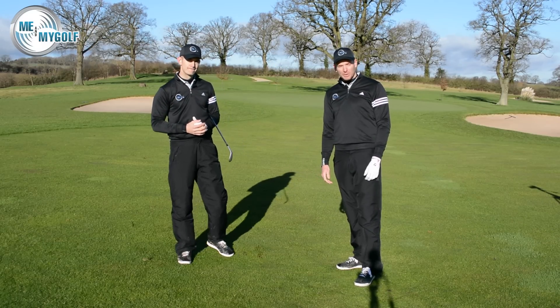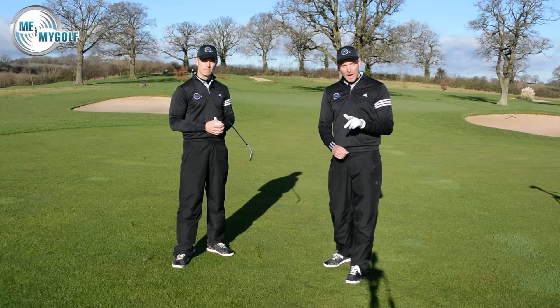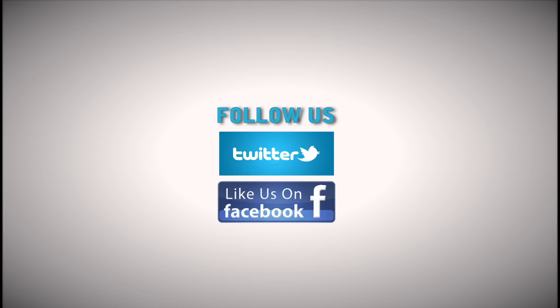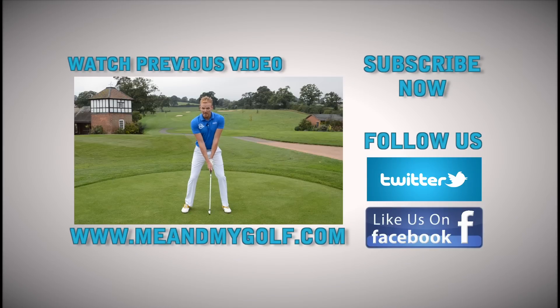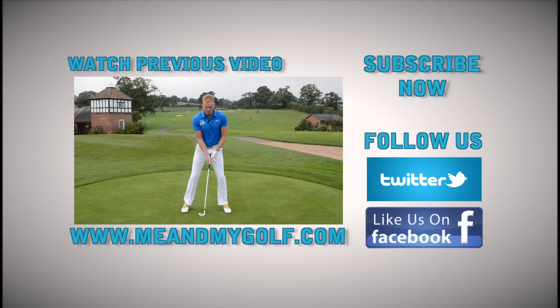Hope you enjoyed the video. Give us a thumbs up if you did, post your comments down below, and we'll look forward to seeing you soon on Me and My Golf TV. You're supposed to avoid swaying in your backswing — when your lower body moves excessively away from the target, we'd like to see you rotate into your trail side, staying balanced, and go through it. See you soon.